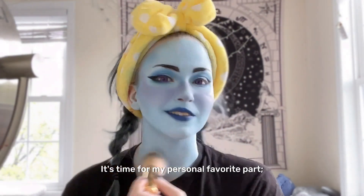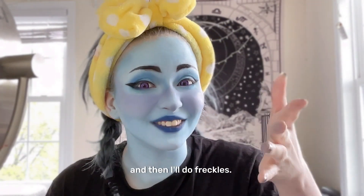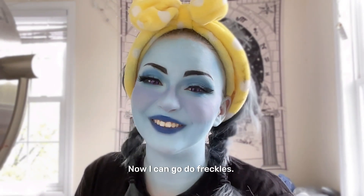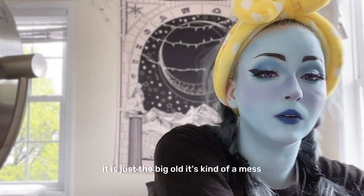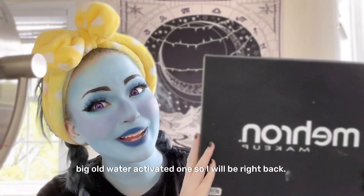It's time for my personal favorite part — freckles — which I'm gonna do with face paint. But first I'm gonna put eyelashes on, and then I'll do freckles. Now I can go do freckles; I'm still using Mehron — it's the big water-activated one — so I will be right back.